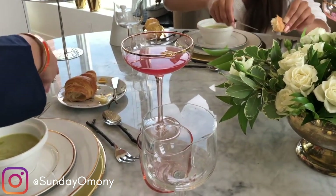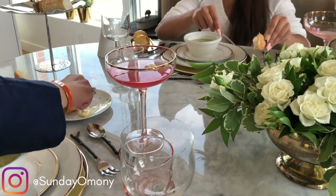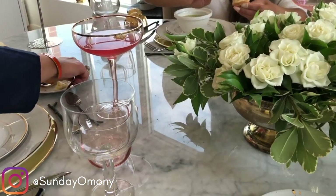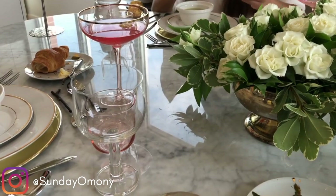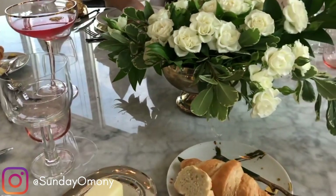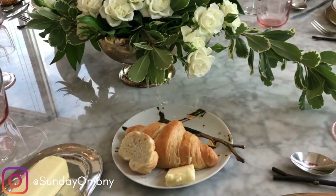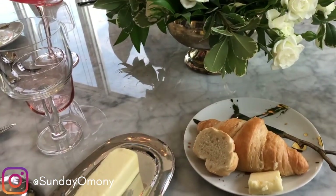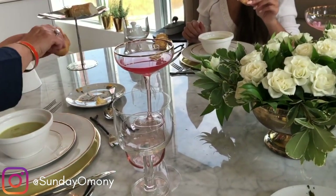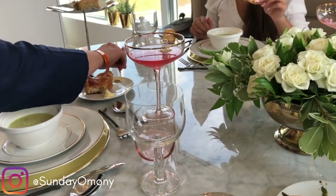You always cut bread into bite-sized pieces — never butter the whole piece at once. You butter it a little at a time and then eat it. So you cut it, then put a little butter on each piece as you go. Never cut it and spread butter over the entire piece — always bite-sized pieces, butter as you go along.